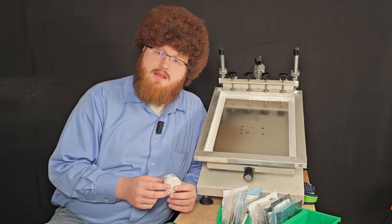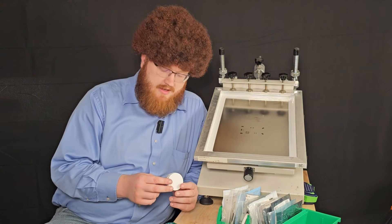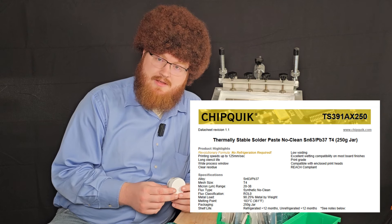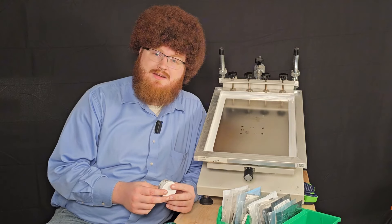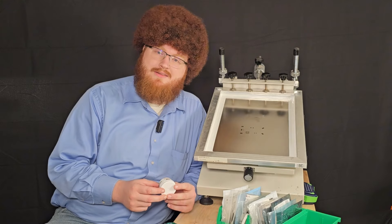The solder paste I like to use for all my DIY projects and prototypes is leaded solder paste — this Chipquik TS391AX50. Because I like happiness and joy in my life, and that is not brought on by using lead-free solder paste in anything. So this is what we're going to be using on today's build.